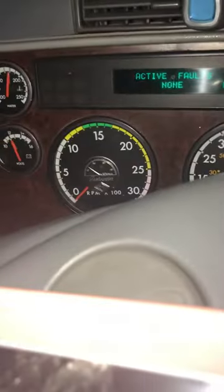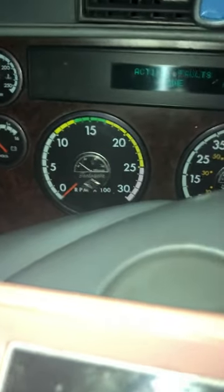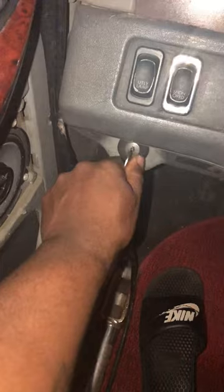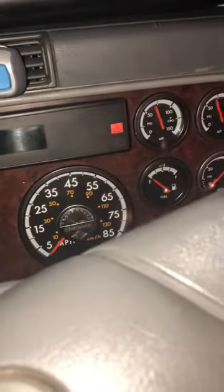It just won't even cycle — truck will crank. Truck cranks. Okay, let's cut the truck off. Truck is still running — wow. Now it's just acting like it wants to cut off, it's revving, doing some crazy stuff.